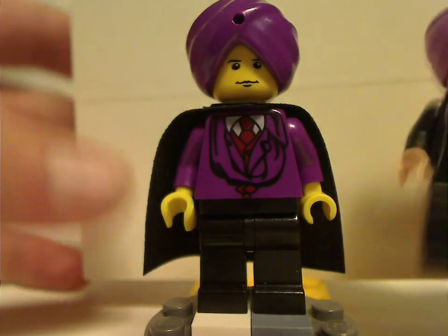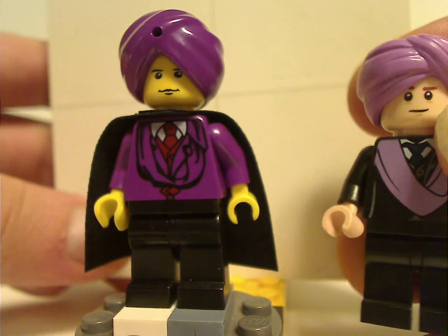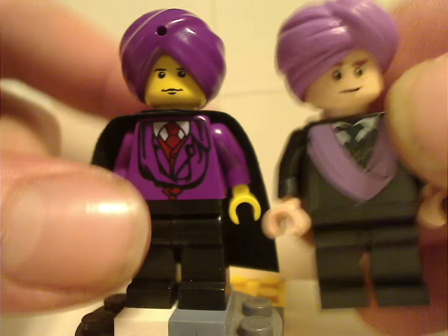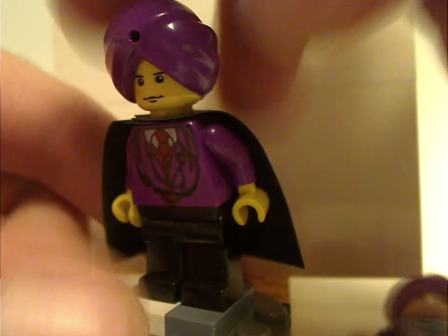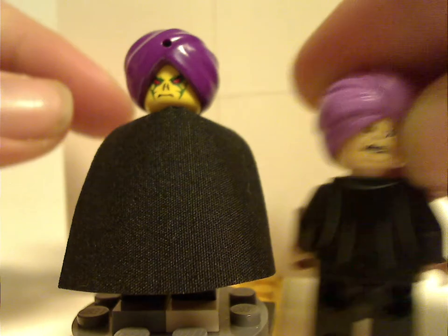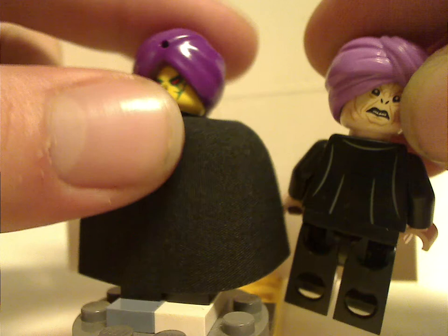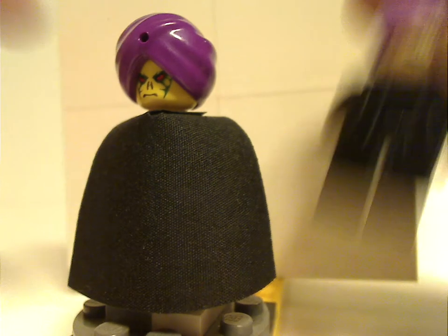Compared to the newer version that came in the 2018 Great Hall set, they have similar torso prints, and of course the 2018 version has the newer-style turban piece. Looking at the back torso print, the newer one is more accurate because it's a newer era of minifigures — the best they had for the time.